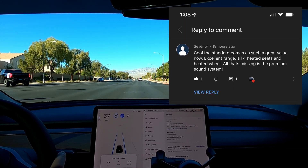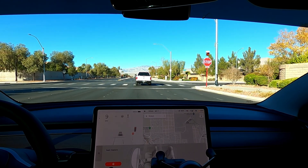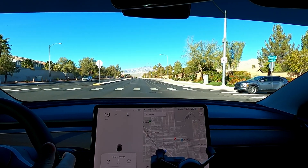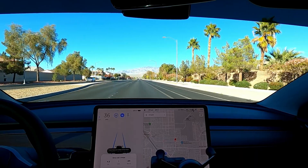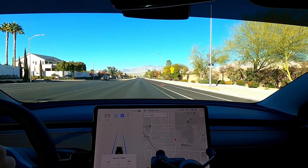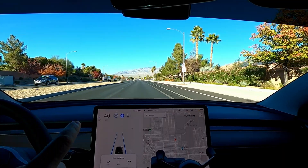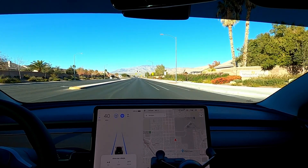A viewer says the Standard Range comes with such great value now — excellent range, all the heats, and the heated steering wheel. Definitely — every time I roll out I've got my heated steering wheel on, and usually I'll turn on the heated seats as well. Since I was preconditioning today, I didn't even need the heated seat because it was so warm in here. But the heated steering wheel stays on all the time. To me it is a really good value. Yeah, we're missing the premium audio, but the value is great. Tesla has raised the prices leading up to this model, but if you locked in your order prior to taking delivery, you're going to get the new 2022 LFP at a great price. I paid $44,000 for it — had to pay the $1,000 upcharge for the black paint before it went to $1,500. So I paid right at $45,000. I do agree — this is a great value.